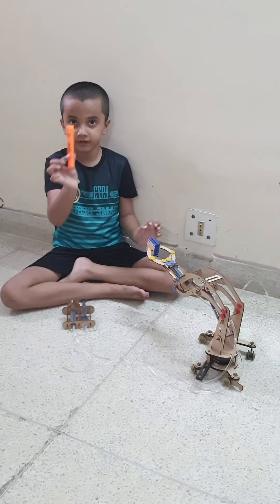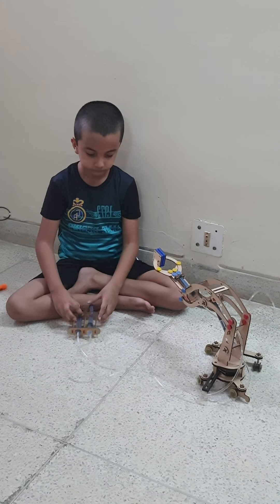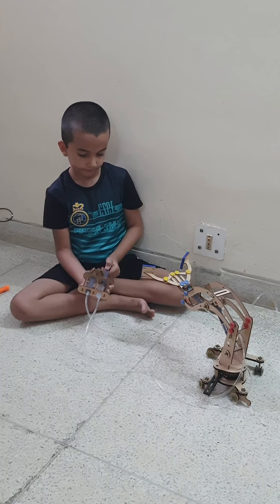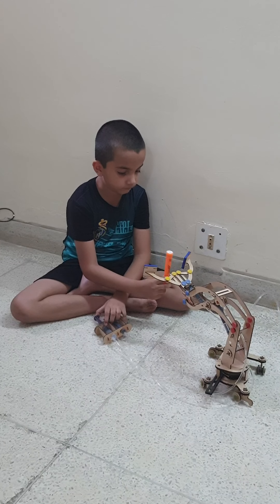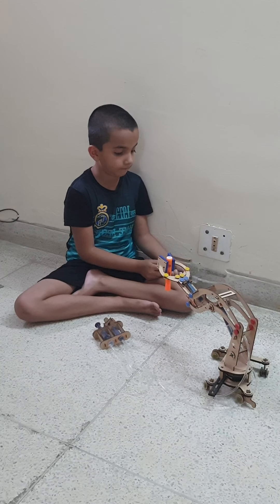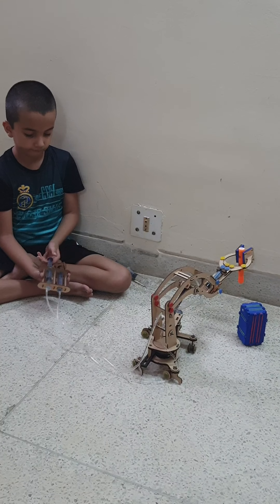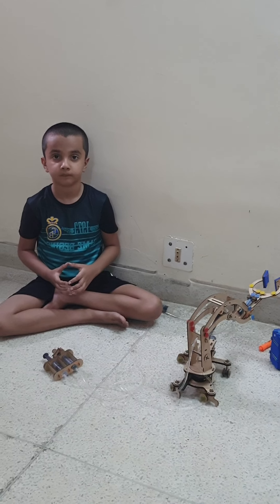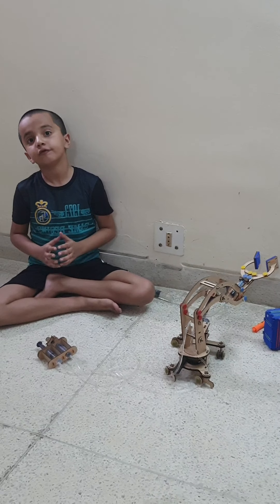Now move on to the next item. That's a highlighter. So guys, how did you like my hydraulic crane? Thanks for watching my video.